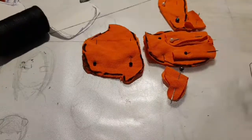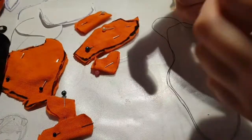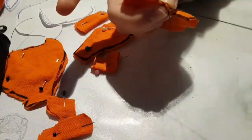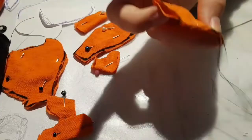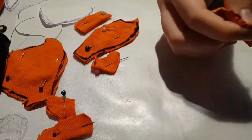Now we come to the actual sewing part. Just take a piece, take your needle, and sew. Important: leave a little hole in every single piece so you can turn it around to the better-looking side at the end.